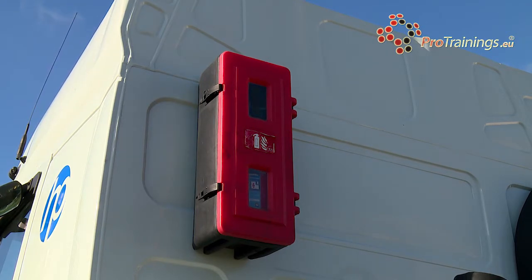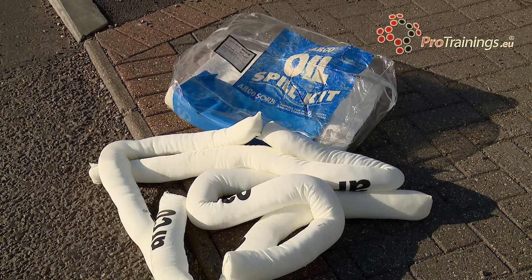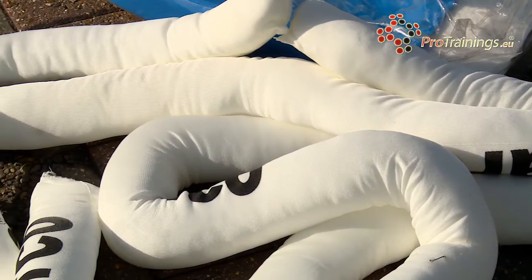There'd also be a spill kit. The spill kit would be kept sometimes in the cab or in a box on the back of the lorry. The spill kit itself would contain all the items necessary to try and contain a small spill. It won't handle massive spills, but it will stop a small spill.